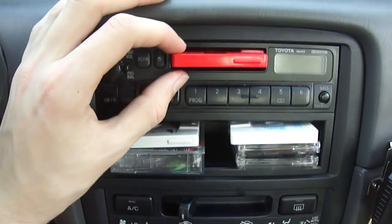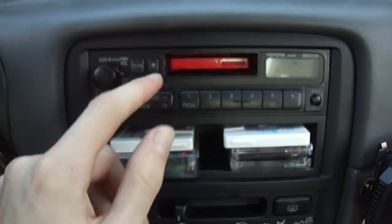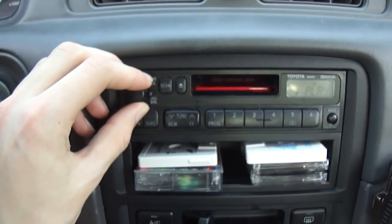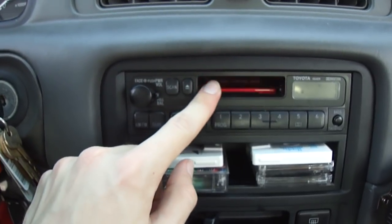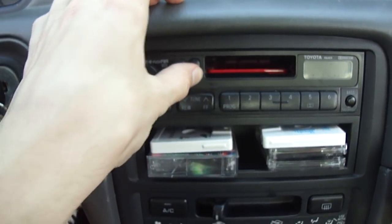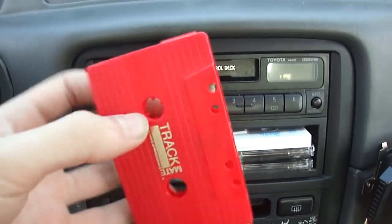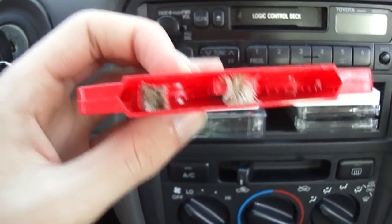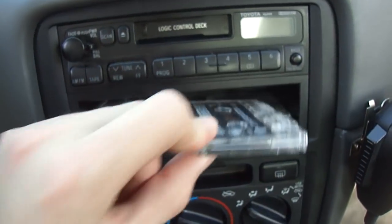10 seconds on both sides. It's just an auto-reverse tape deck, so I flipped it over the second time and turned the program over. So you can see it clean the head. See how it plays?